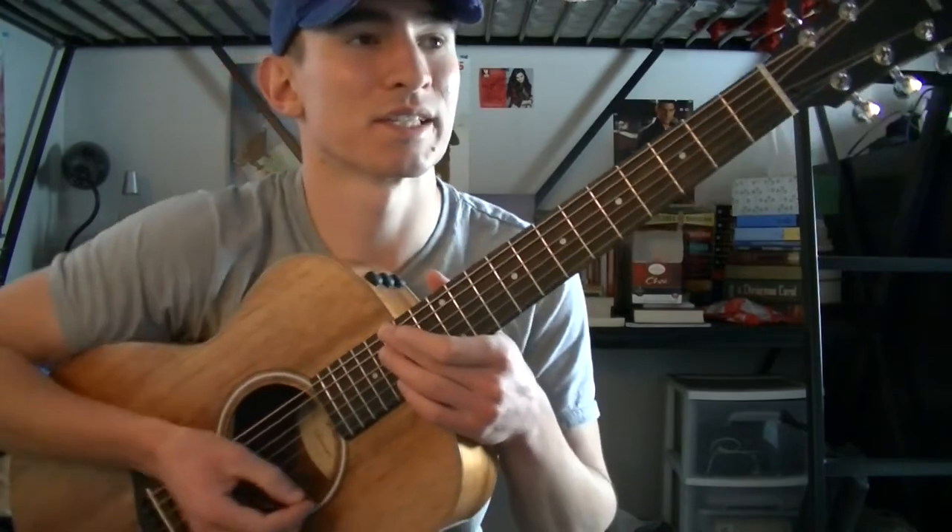Hey guys, my name is James Diaz, and today I'm going to teach you how to play No Promises by Cheat Codes featuring Demi Lovato on the guitar. So let's get started.